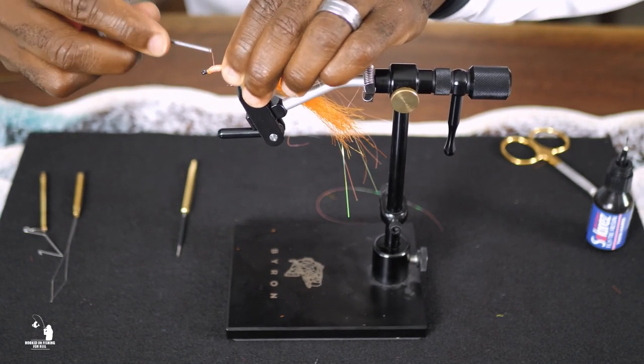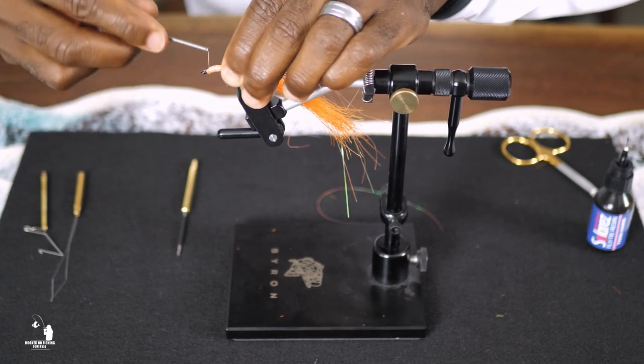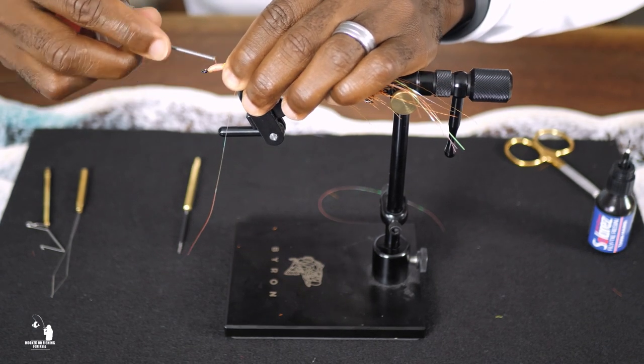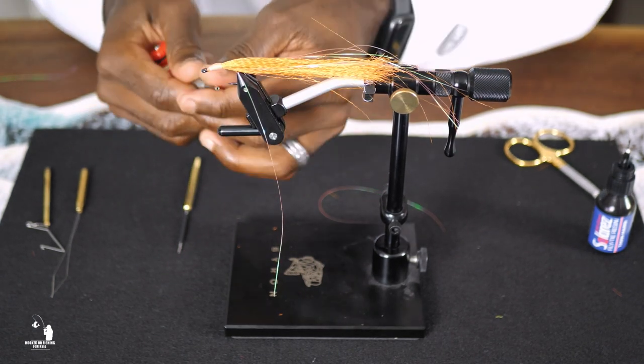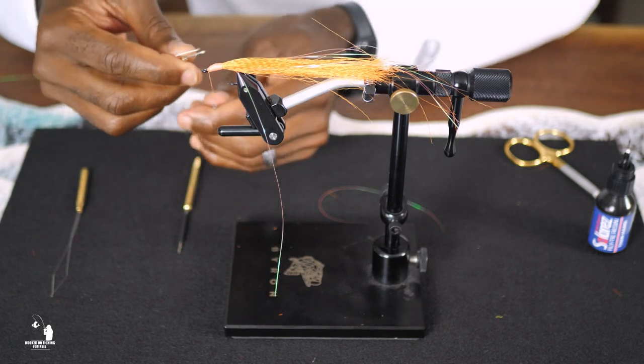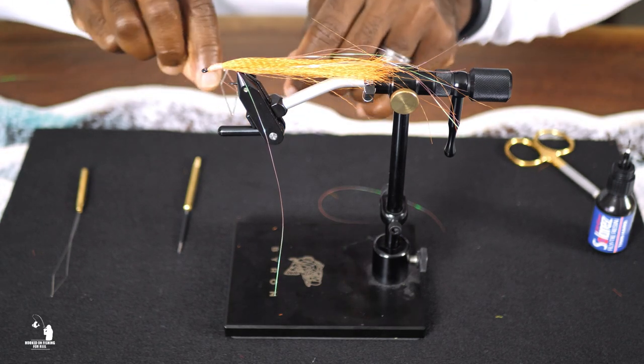Continue wrapping the thread towards the eye of the hook to create a tapered body. Once you reach the eye of the hook, tie off the thread using the whip finisher tool or the bobkin tool, and trim off the excess.